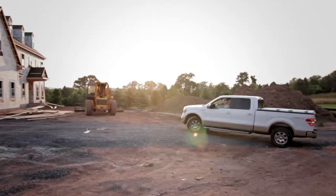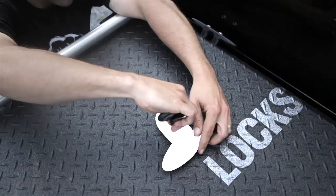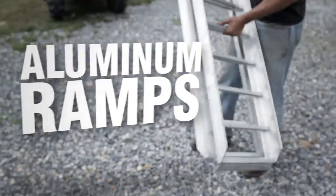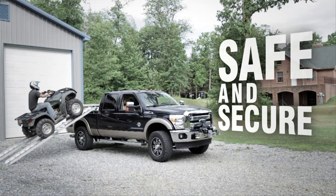Diamondback ATV Carrier Packages. It all starts with a rugged Diamondback HD that seals and locks up your bed and gives you easy access to your gear. 12-foot folding aluminum ramps attach to the cover, providing a safe and secure ride up.